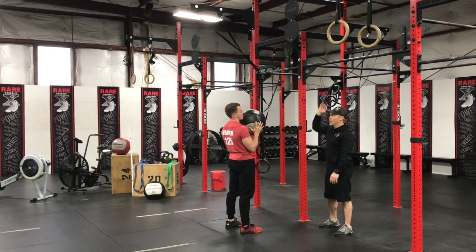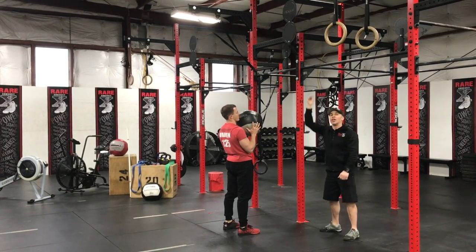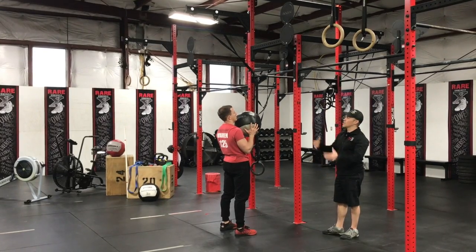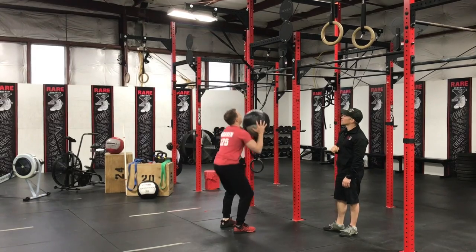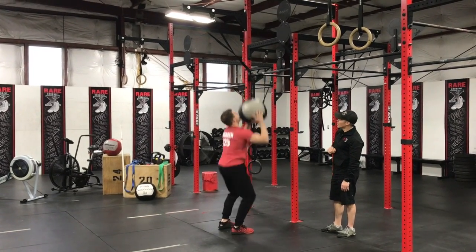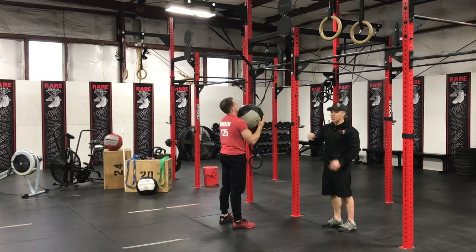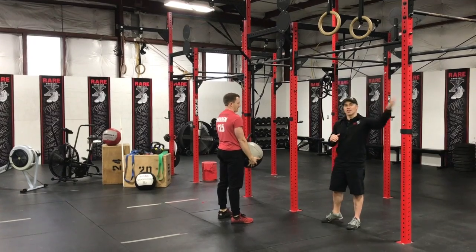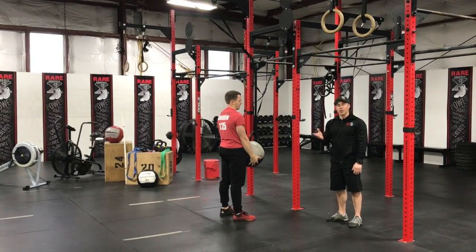Last thing: when you're catching the ball, you want to catch it and go down just like spring-loading, then unload to shoot the ball back up. The easier you throw to the target, it's going to come down to you nice and easy. The more you hit the target hard and it's spinning, that's going to be more difficult to catch. If you can do it where it's just kissing the target, it'll come down easy and make your life easier for the rest of those wall balls.